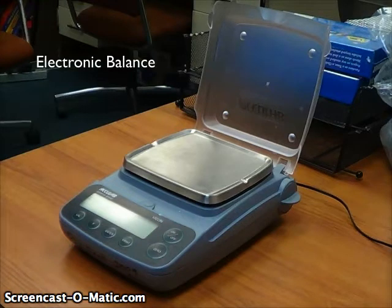The way this works is you take whatever object you want to measure the mass of, and you place it on this tray on top of the balance, and the mass is displayed in this window.